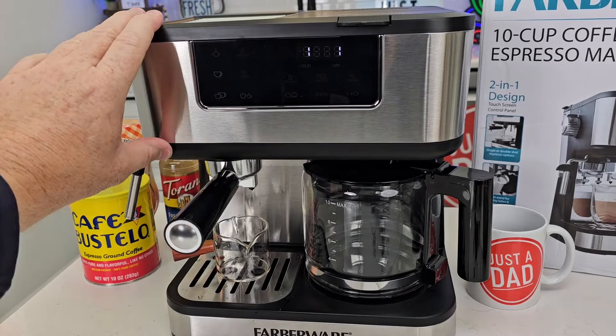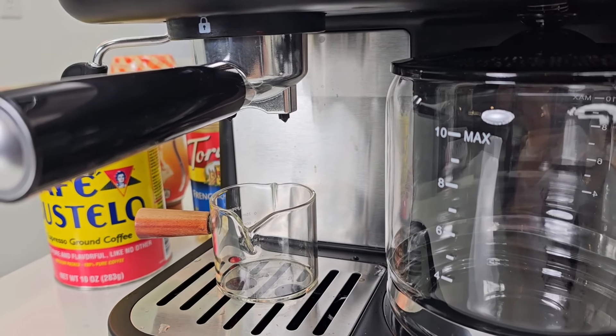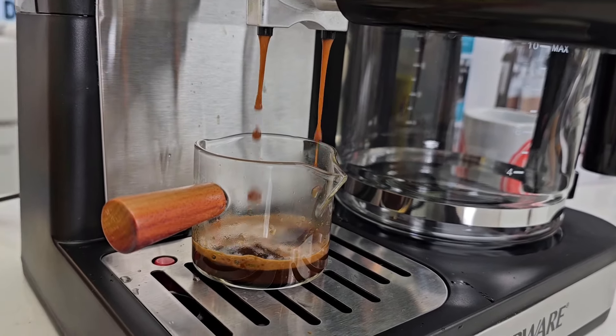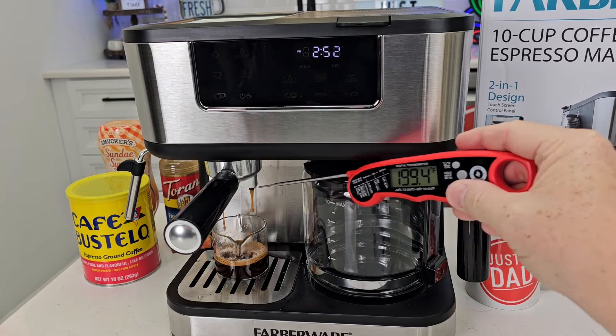I got my espresso in, got my water in, I've got it on. These lights are solid — now I'm going to press the double shot which is the bottom one. I want to try to catch the temperature — it does a pretty good job with temperature. That's 205 degrees coming out. It is leaking around the portafilter — sometimes I do get it leaking; I might have put too much coffee in. Here's my espresso shot — it makes three ounces and you end up with a temperature around 160.